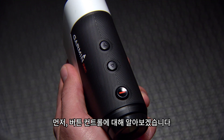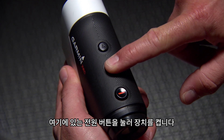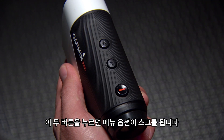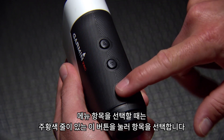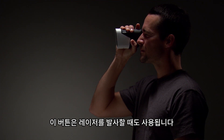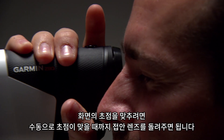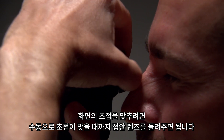First, let's get to know the button controls. Press the power button, located here, to turn on the device. Press again to turn off the device. Press these two buttons to scroll through menu options. When you decide on a menu item, press this button with the orange line on it to select it. This button is also used to range with the laser — this is the button you'll be using most of the time. To focus the image in the screen for your vision, simply rotate the eyepiece until it's in focus.